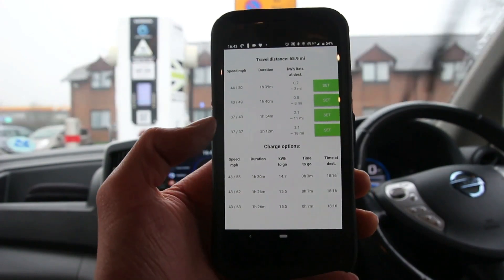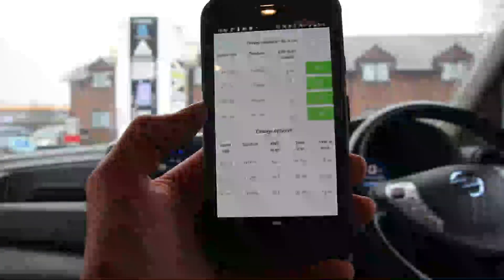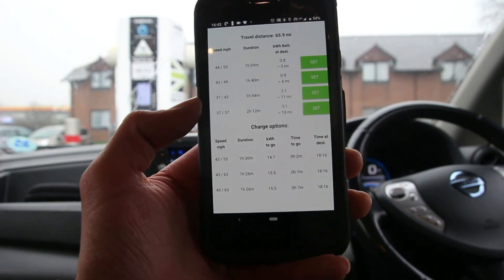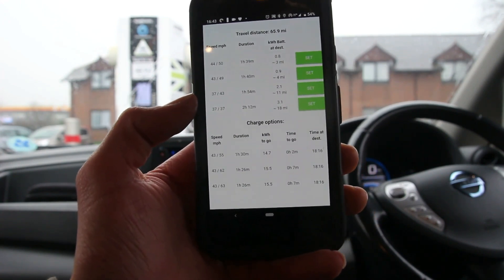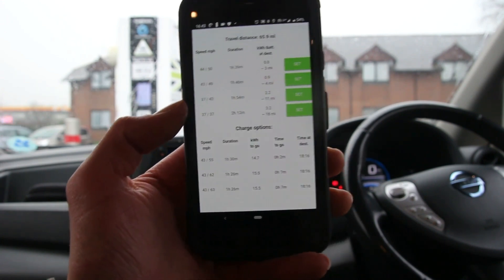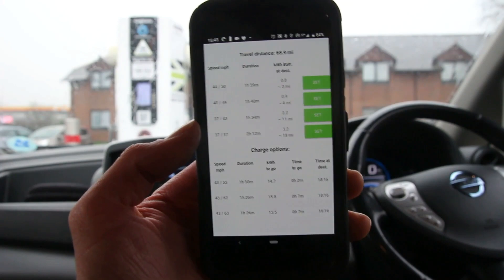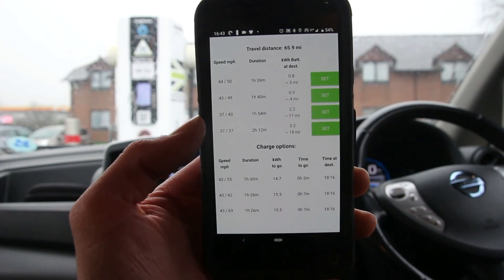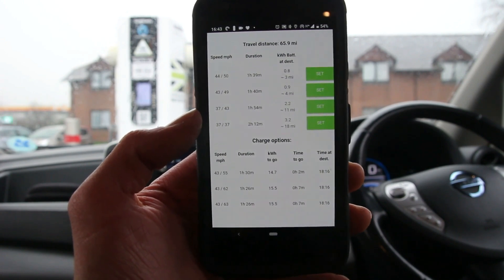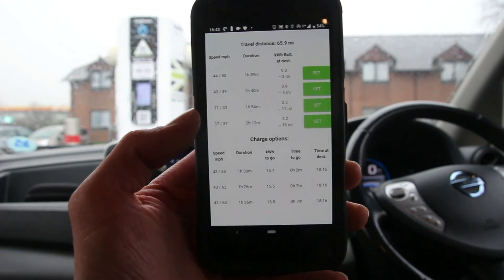Or we could charge here for another three minutes, then travel at 55 miles an hour and arrive pretty empty. It gives us the time at destination. That's the dilemma when you drive an EV — do you charge for longer and drive faster, or charge for less and drive slower? Driving faster uses a lot more energy.